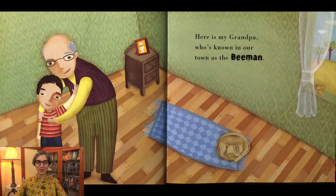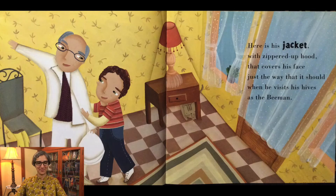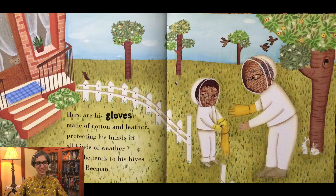Here is my grandpa who's known in our town as the Bee Man. Here is his jacket with zippered up hood that covers his face just the way that it should when he visits his hives as the Bee Man. Here are his gloves made of cotton and leather protecting his hands in all kinds of weather when he tends to his hives as the Bee Man.